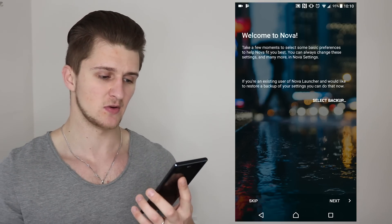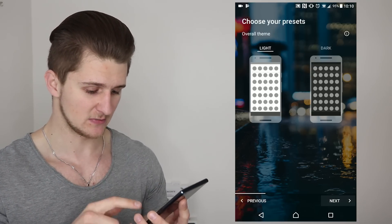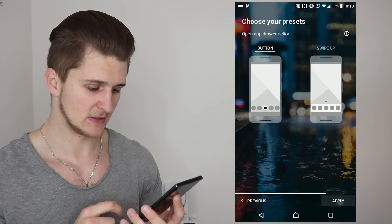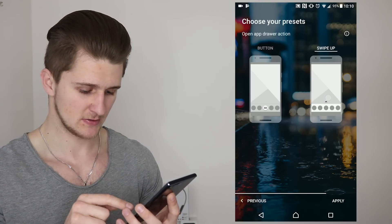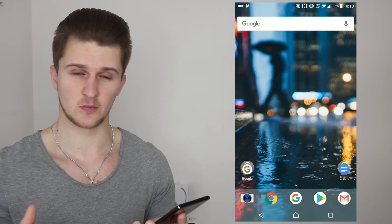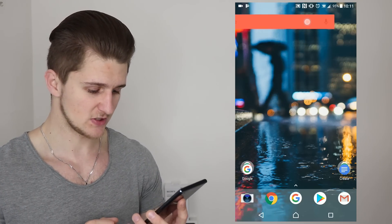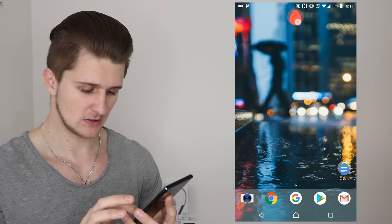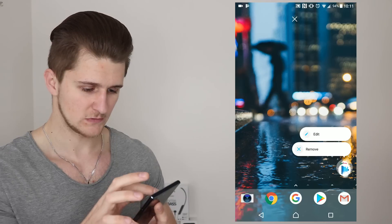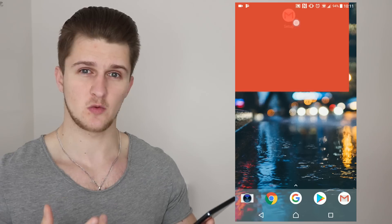Now we have Nova Launcher as the default home app and it's taken us to a welcome screen. Press next, keep the light overlay, and for the app drawer I'm going to have it as immersive with swipe up to open. There's a whole bunch of things here we're not going to need for the Google Pixel 2 setup, so we want to get rid of the Google search bar and all these extra apps and home pages, leaving just one home page.